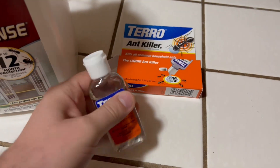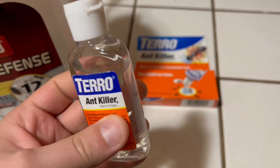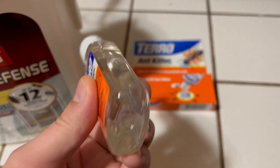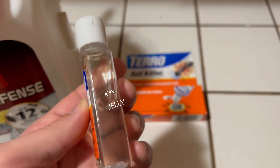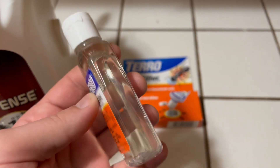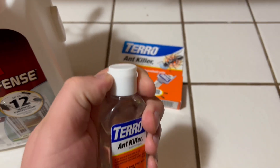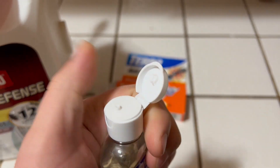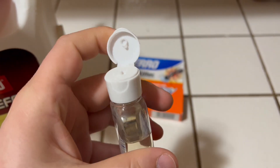So this Toro ant killer stuff is a liquid — it's almost like a gel, but not as thick. So if you look at it, its viscosity is thicker than water for sure. And it basically has a little dropper that only squirts out so much at a time.